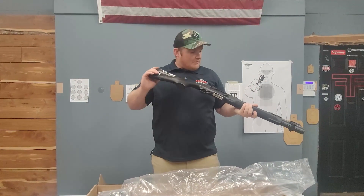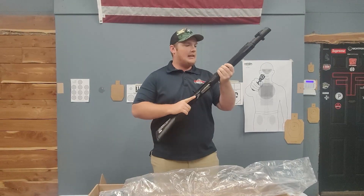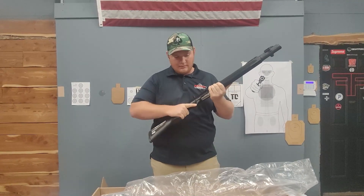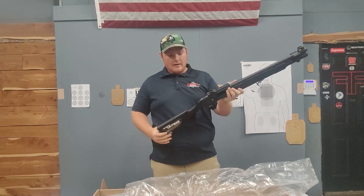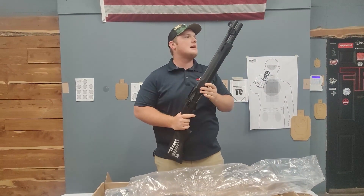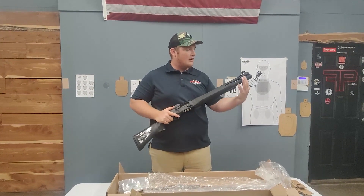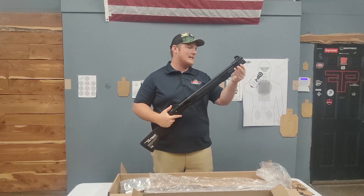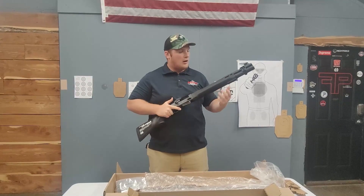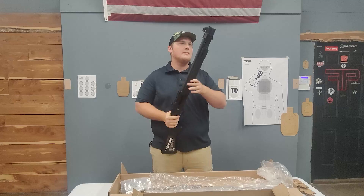First impressions — I'm feeling it. It's got a really nice weight. The checkering on this hand guard and the stock feel really nice. Starting at the front of the gun: it looks like we have a fiber optic front sight. Beretta did something cool here — they added M-LOK and a QD mount on the front of the magazine clamp. They also put M-LOK on the three, six, and nine o'clock positions on the hand guard, which is awesome.